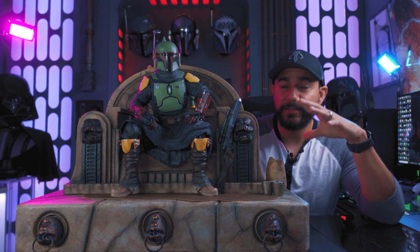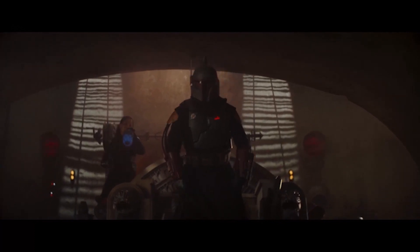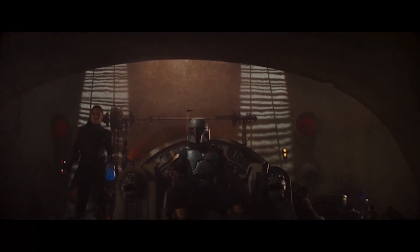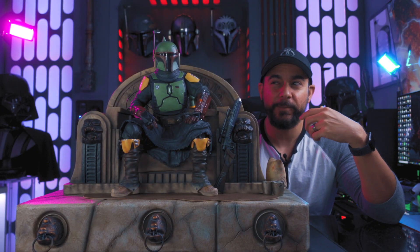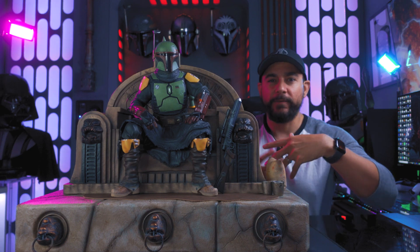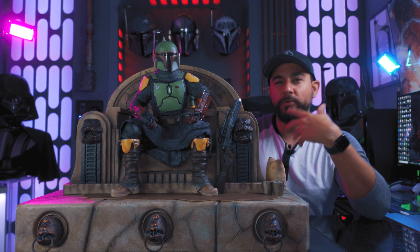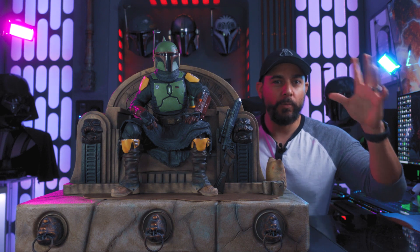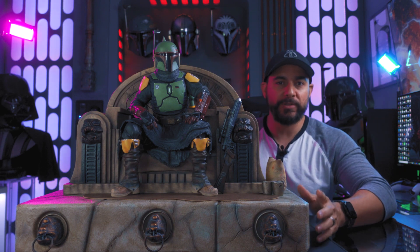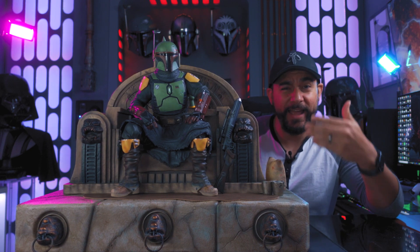This statue depicts Boba Fett — in my opinion — as seen at the end of Mandalorian season three when he killed Bib Fortuna and assumed the throne in Jabba's palace. You can also view it as being from Book of Boba Fett. For me, this piece represents the journey of the character: from bounty hunter to crime lord. I'm planning to build a Boba Fett shrine wall showcasing different versions of him throughout the years.